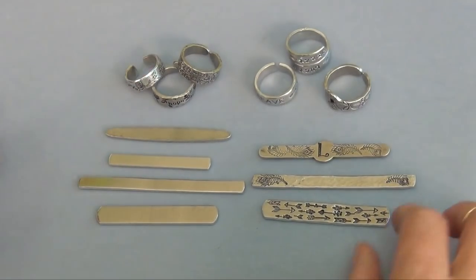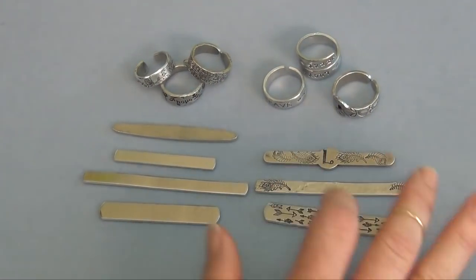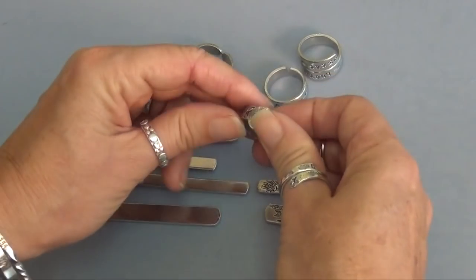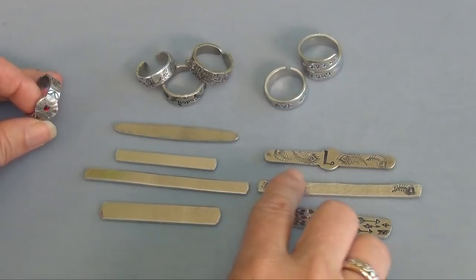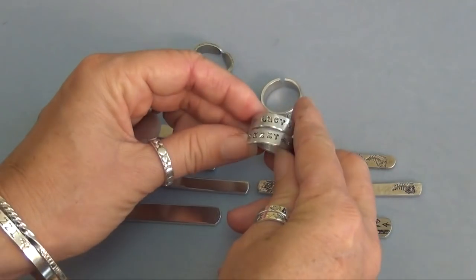Today we're going to take flat ring blanks and shape them into open back or wrap-around rings. We just released a little video on this over on our YouTube page. Here's a couple that we have. This pewter one has a cool shape in the middle — that will be a basic open back ring. This aluminum wrap-around will end up wrapping around and looking like this finished one.